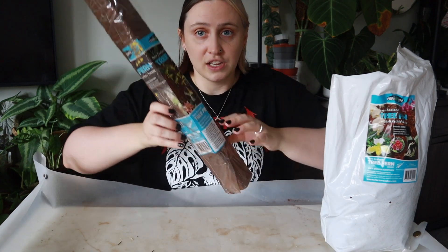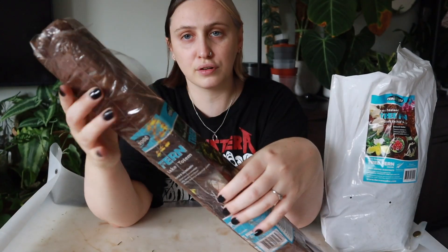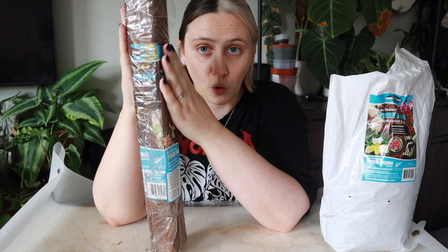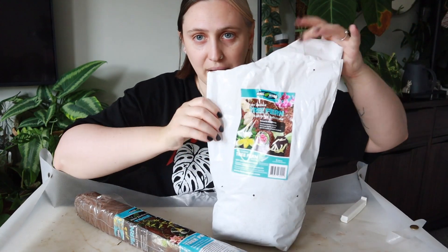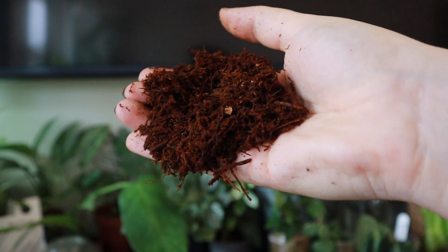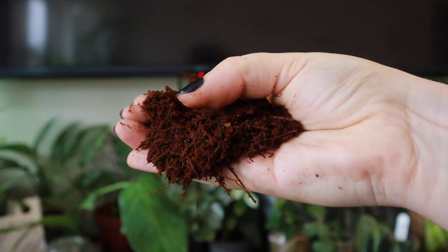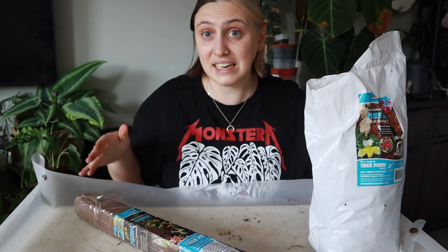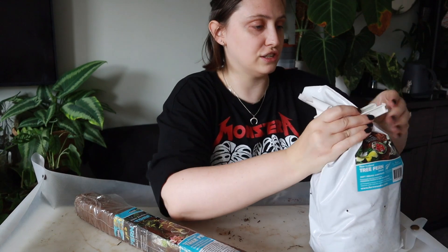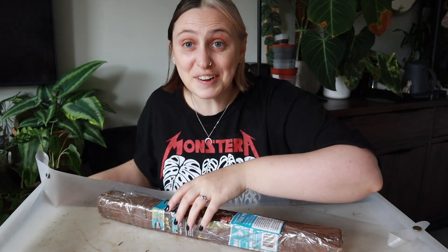I think where I'm going to start is with the tree fern fiber. I've got two options — I got this totem, which is like a pre-made tree fern fiber compressed into a pole, and then I also got a bag of just the loose tree fern substrate, which is like a bunch of little sticks. I've never used something like it before so I wanted to give it a go. Let's start with the totem because it feels like a gentler entry into this.